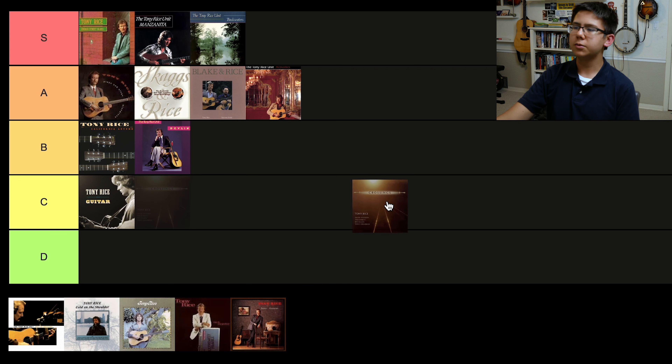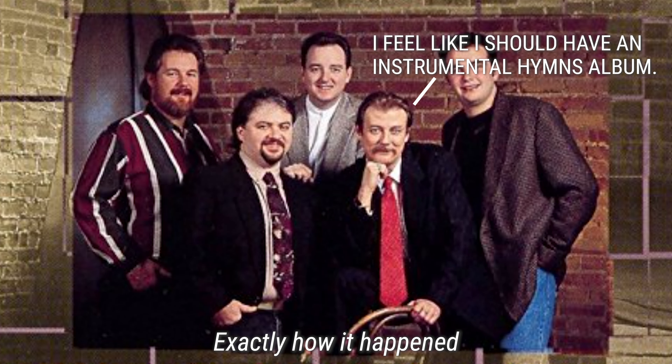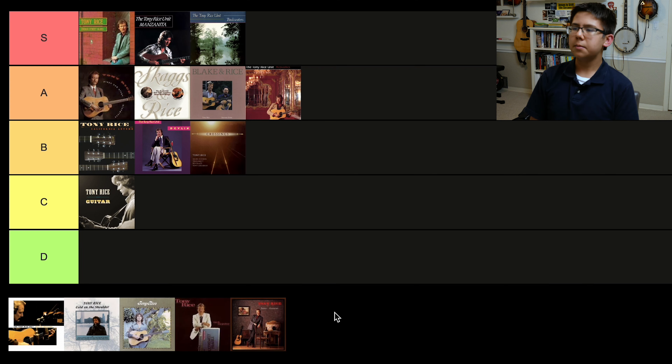Crossings is an interesting one — it's an all-instrumental, all-gospel project. I'm gonna put it in B tier. It's not trying to be anything ultra-monumental. I feel like when they recorded it, it was sort of like: hey, I should have an all-instrumental hymns album — let's make it. It's a really straight-ahead, pretty much no-frills album. It's very listenable but not anything super influential, and I wouldn't say it's my favorite Tony Rice album. But it's a solid album, and I think that deserves B tier.